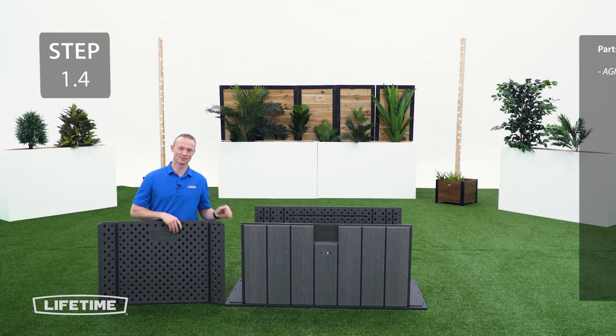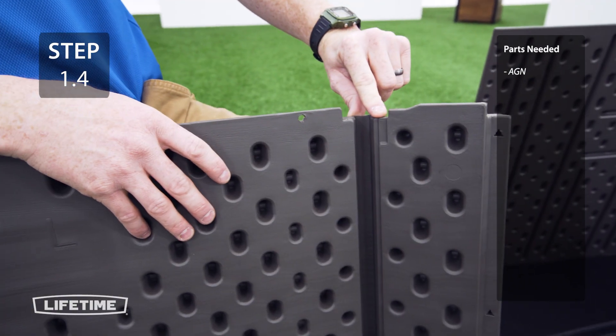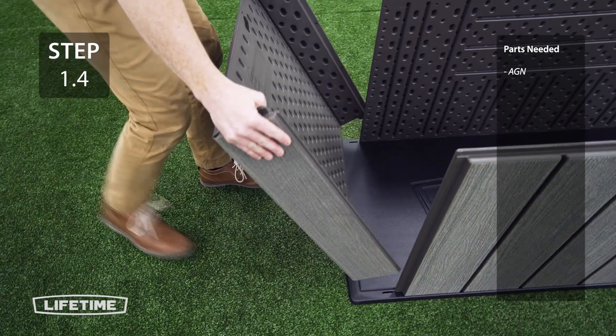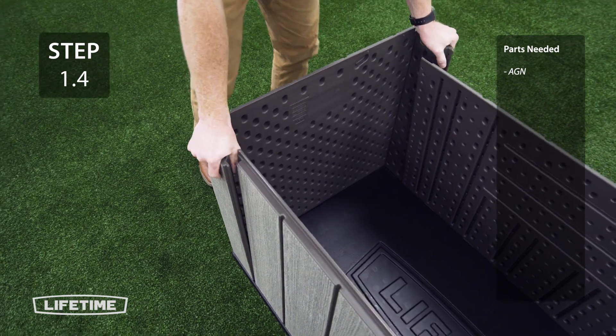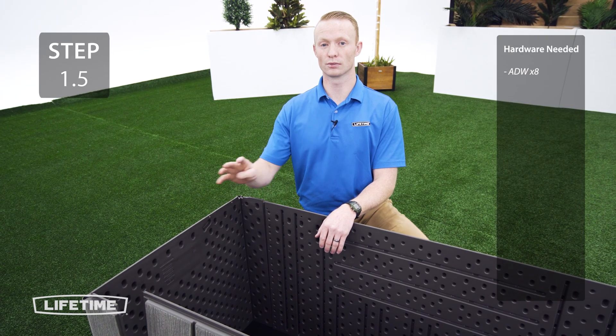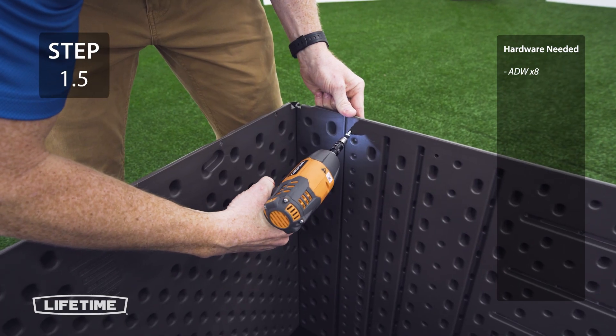Now you're going to take the left panel and fold the corners up, making sure that the notch on the top goes towards the back of the deck box. When you line up the tabs, make sure that they snap into place. Now you're going to connect the side panel to the front and back — you're going to need 4 screws for the front and 4 screws for the back. This step may be easier with the help of another person.